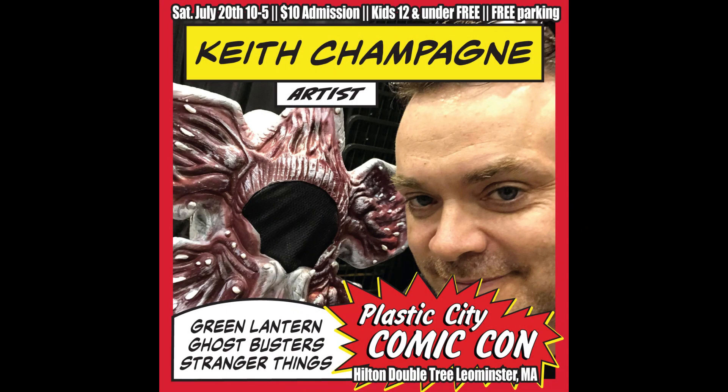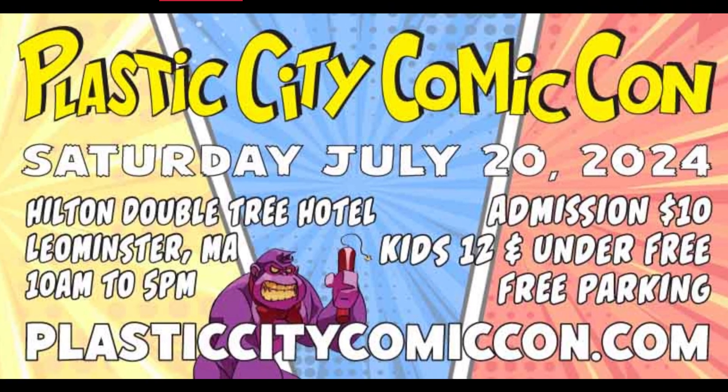Hey everybody, this is Keith Gleason, host of Indie Comics Relay, creator of the Mighty Mascots, and promoter for the Plastic City Comic-Con. I'm here with another comic review.